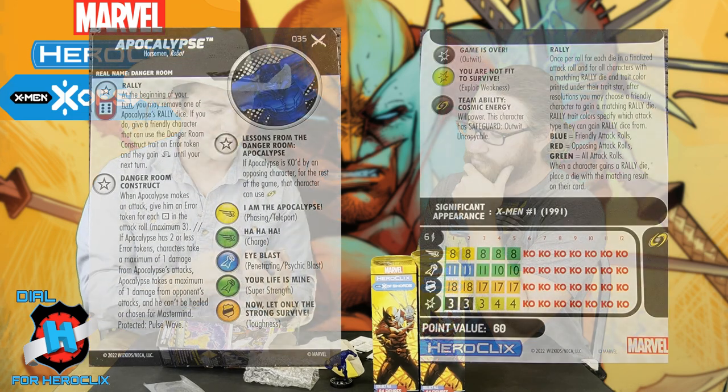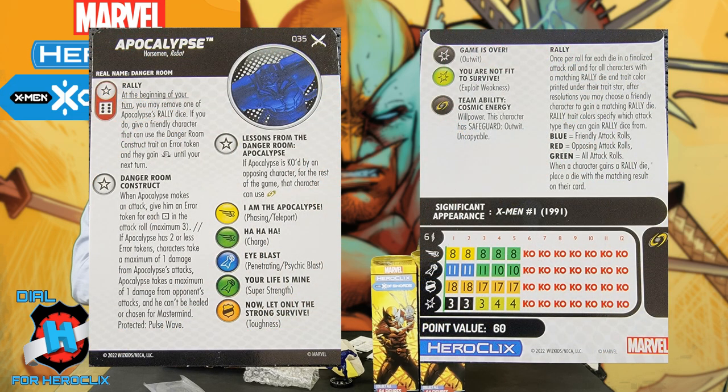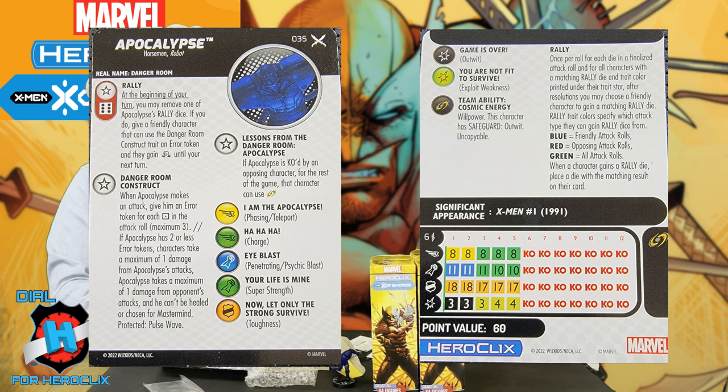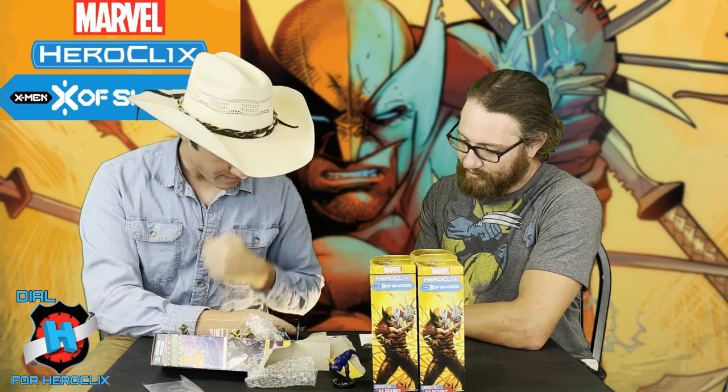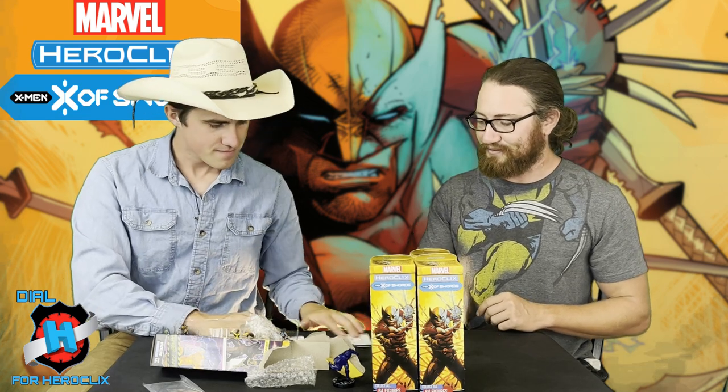I haven't seen Danger Room Apocalypse yet. He's got Rally on a red six — opposing characters' attack rolls. At the beginning of your turn, if you remove the Rally Die, give a friendly character that can use a Danger Room Construct trait an Error Token, and then gain Giant until your next turn. That's baller! Error Token for Danger Room — that's so interesting. Giving that to the last Error Token on a Magneto or something — Running Shot and blast, 12 for four.